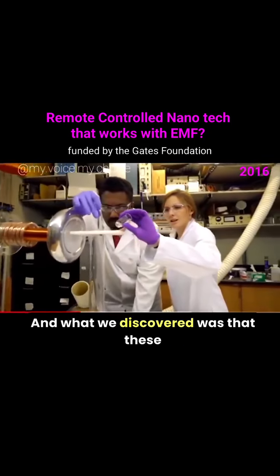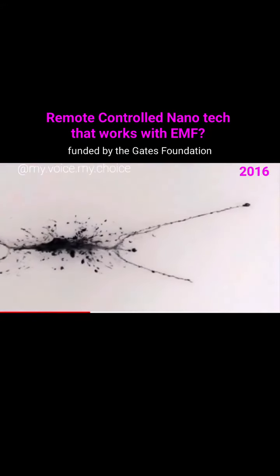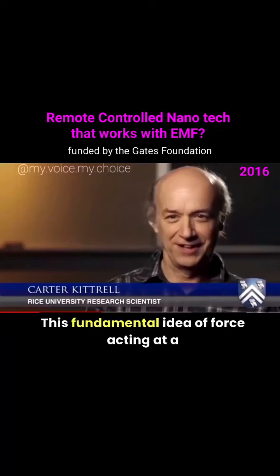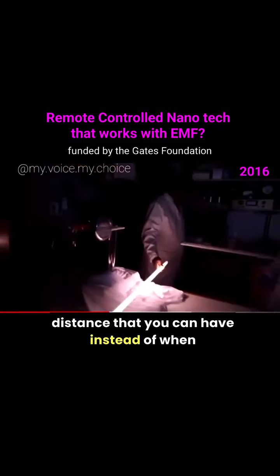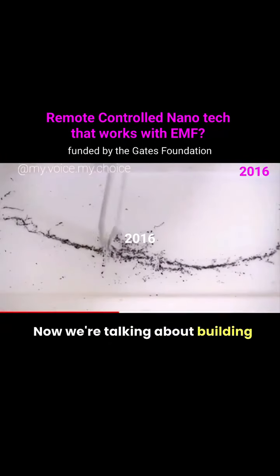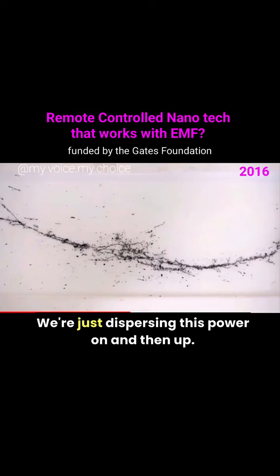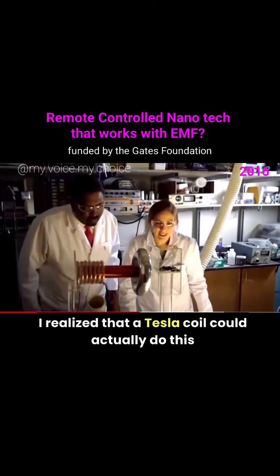What we discovered was that these nanotubes can actually string together and form wires by themselves under this electric field. This fundamental idea — force acting at a distance — means that instead of having physical contact, as when you normally build circuits, we're now talking about building circuits without actually touching them.